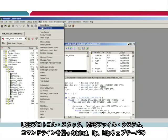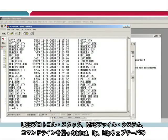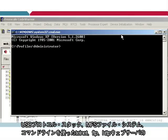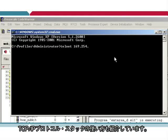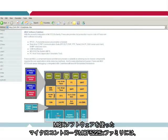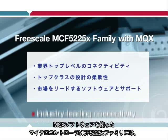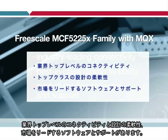In the labs, you'll learn how to use the CodeWarrior task-aware debugging features. You'll also be guided through the use of the USB protocol stack, the MFS file system using shell command line, the TCPIP protocol stack with Telnet, FTP, and an HTTP web server. The Freescale MCF5225X family of microcontrollers with MQX software offers industry-leading connectivity, best-in-class design flexibility, and market-leading software and support.